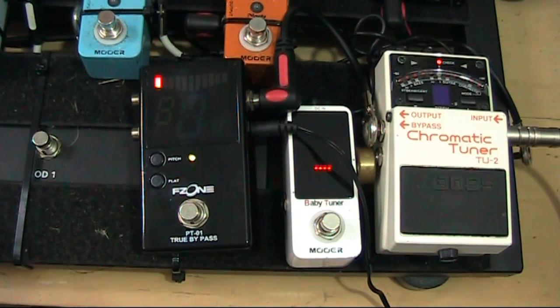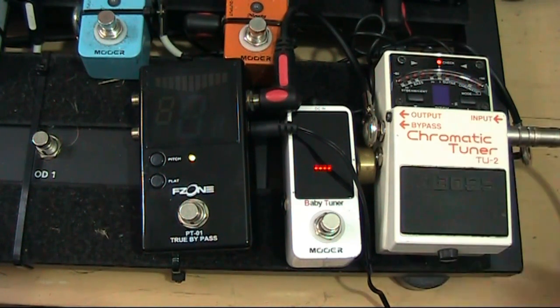There are two things I look for in a tuner. The first thing is that usually where I'm playing it's a dark stage, so anything that's got lights on it is good — and all these are quite good for that.